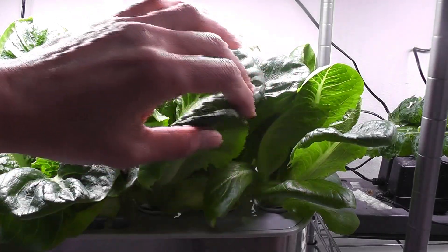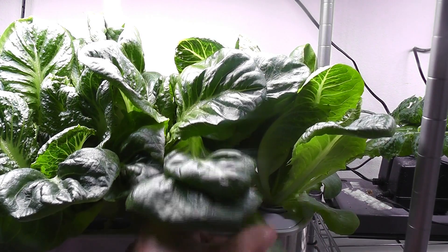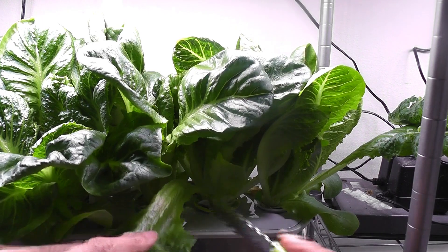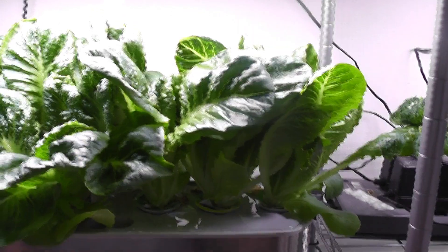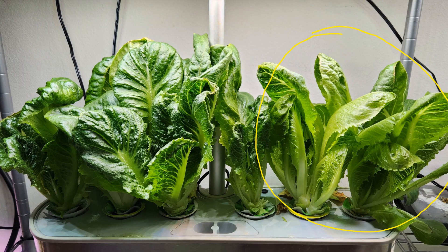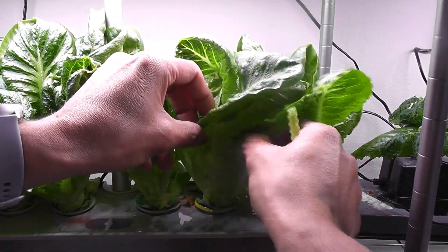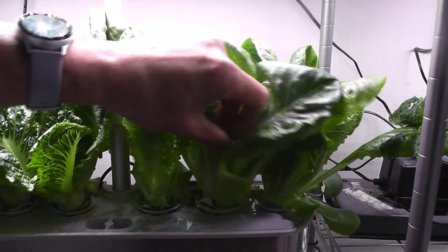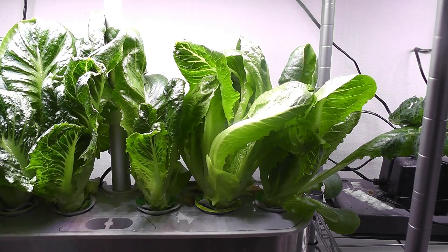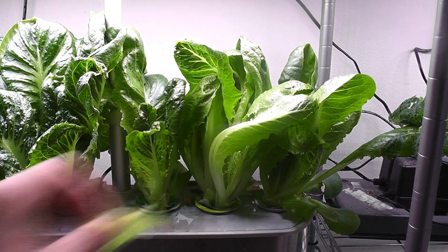I have two plants per pod on this side, so I will start harvesting from this side. Look at the lettuce on these plants. Since these pods have two plants each, one of the plants is getting tall and thin — basically weak. It looks like these plants are competing with each other for nutrients and only one plant is winning the fight. I am also having difficulty harvesting since the plants are super close and I can't run my fingers through them. These are the reasons I prefer only one plant per pod.